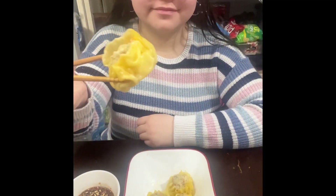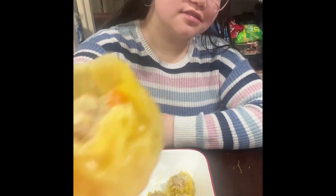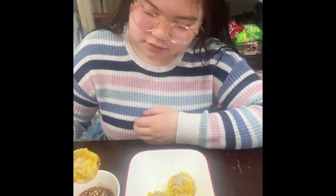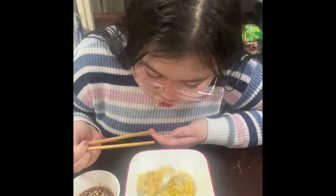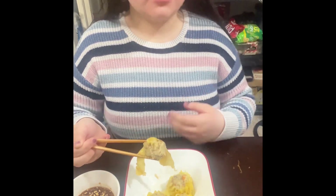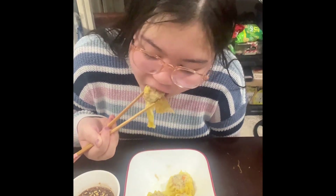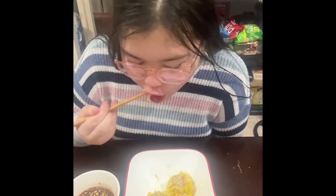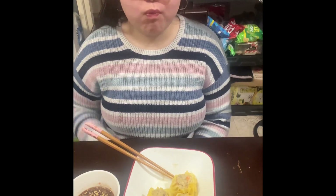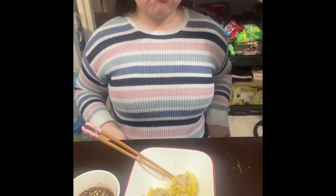My daughter Brianna will try my pork shumai with the dipping sauce that I made. She says 'masarap' — that means delicious in Filipino. She approved it! How about you try it too? Let's go enjoy — tara na!